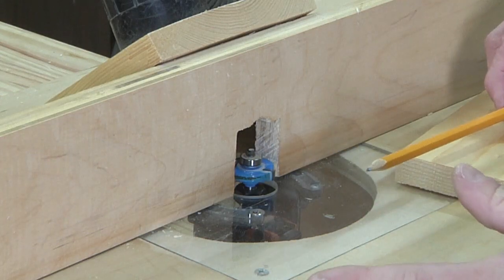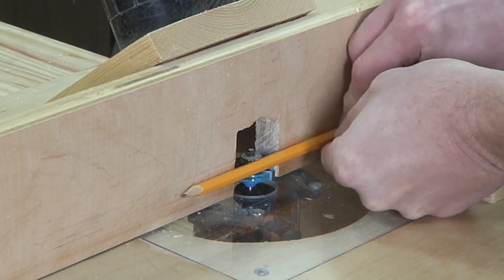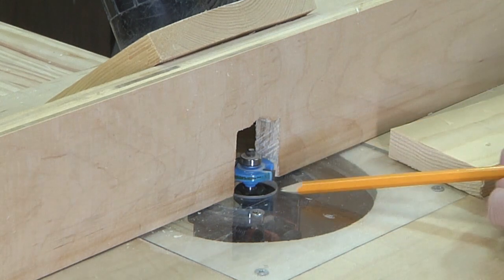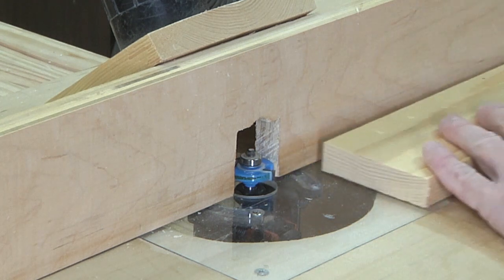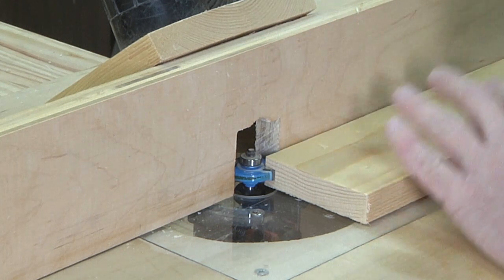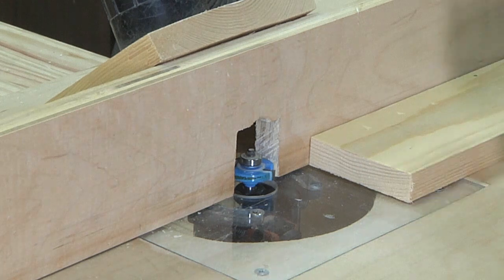This bit, like the other ones, also has the bearing on it, which is in line, flush with the fence. I raised it up — since this is a quarter-inch bit, I raised it up a quarter-inch. So hopefully I'm going to hit the middle of my board here, which is three-quarter-inch, to make a groove.